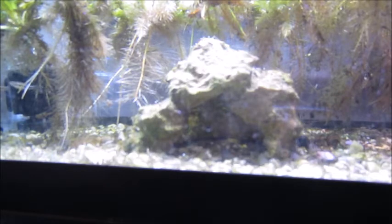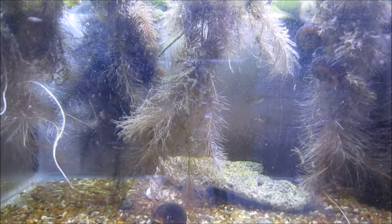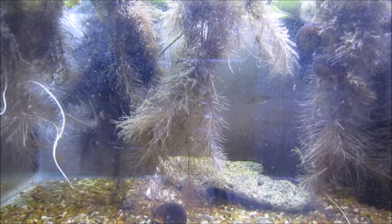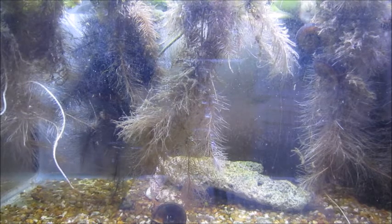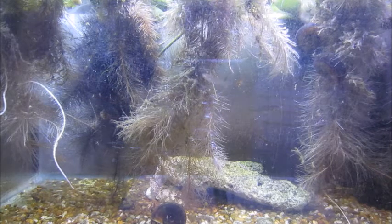Now let's take a look at the one underneath it, which is a wild green molly tank. I've caught all of these fish in local freshwater canals around here. The least killifish breed and produce their own babies, so some are captive-bred and some are wild. For the mollies underneath, there's also been breeding so there are a lot of captive-bred babies — about ten of them in this ten-gallon tank, doing quite well.